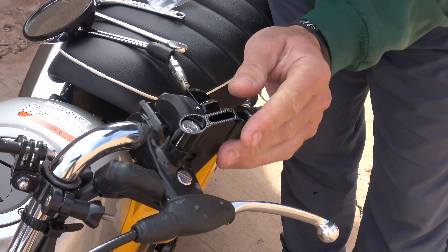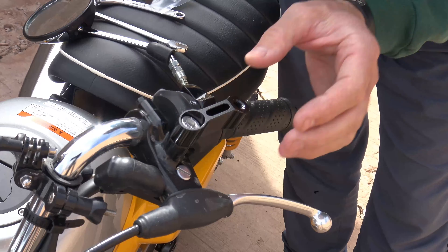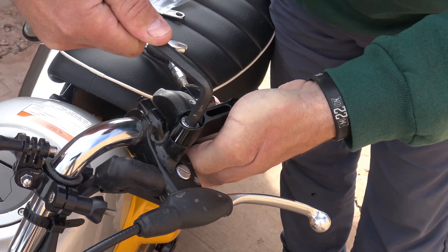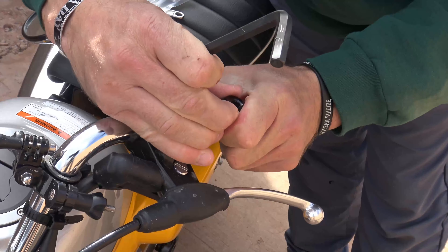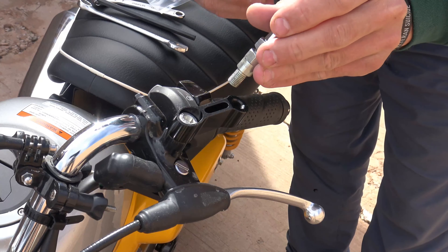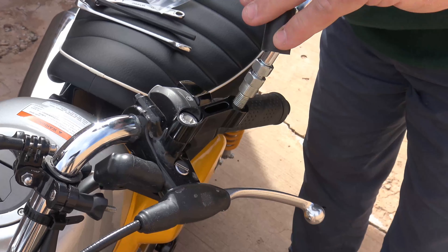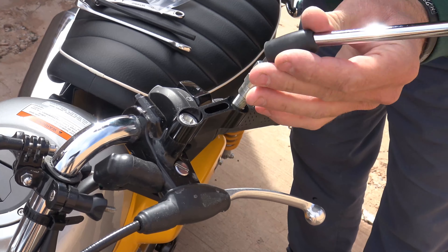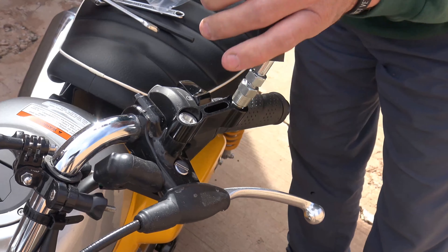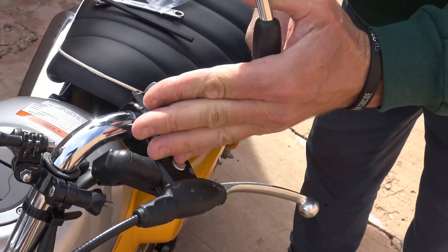Now at this point I'm making sure that I have this parallel with the handlebar, and then I'll just go ahead and tighten this on. Now we'll take our mirror and we will put our mirror on right here. It's going to thread right in just like before. We'll come back to the 14 millimeter and we'll tighten that in just like so.